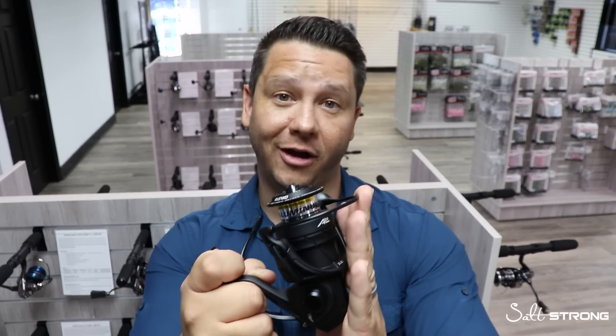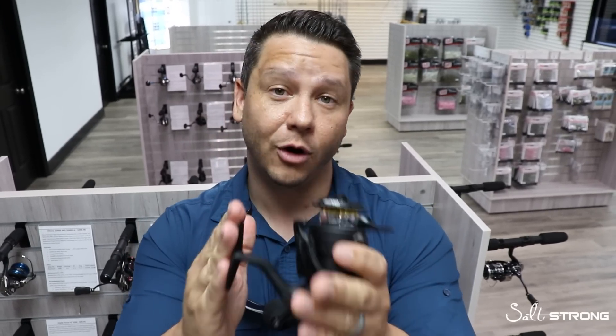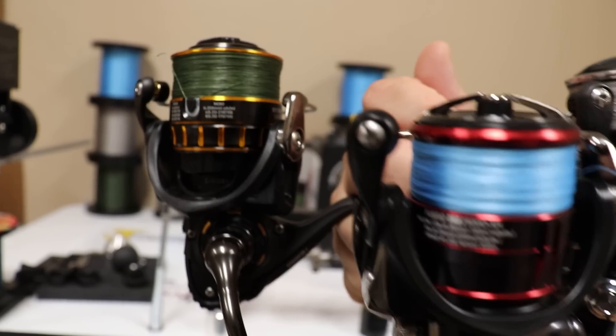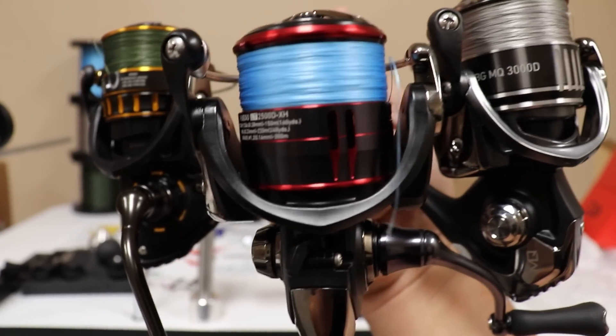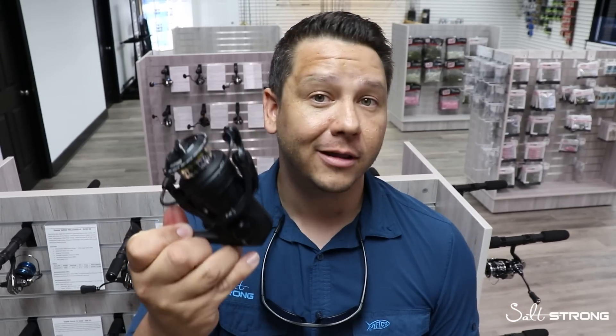Let me know what your thoughts are. Have you used the AL13? Do you have any questions that were not covered in this video? I would love to hear from you guys. Keep in mind these are offered over at fishstrong.com. If you are an insider member in our club, you guys are going to get free braid, free braid spooling service, and free shipping — so all you've got to do is pop on a leader, put it on a rod, and go catch some big fish. Thank you guys so much for watching, and I'll see you all on the water soon.